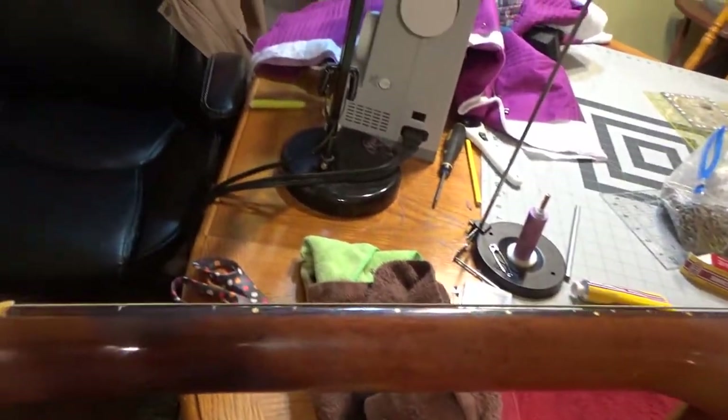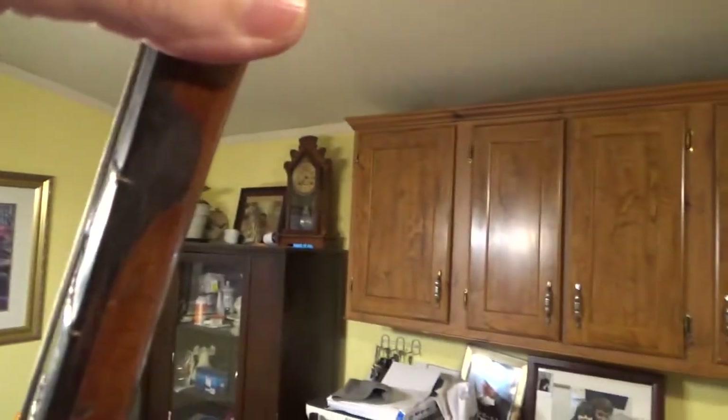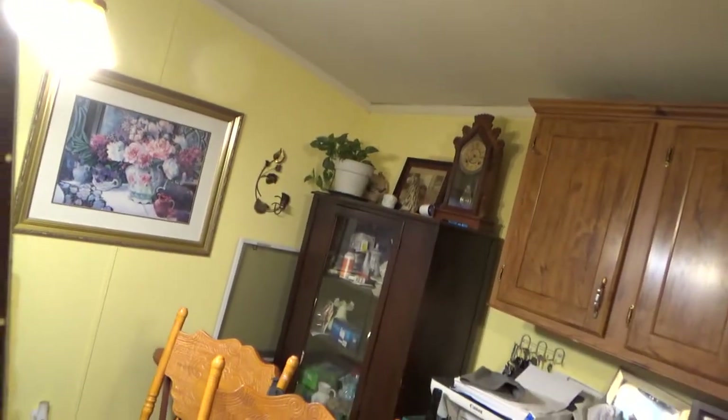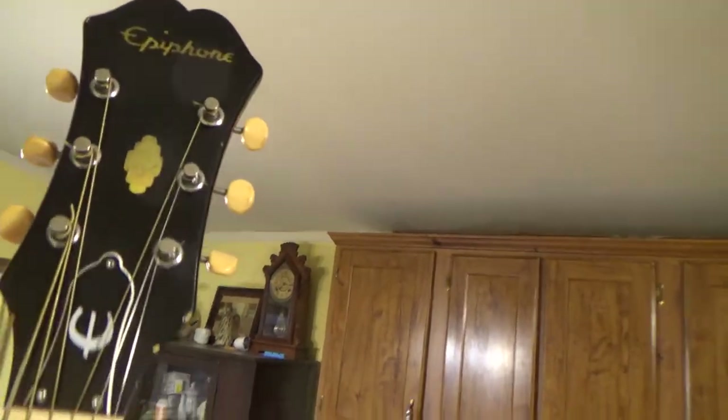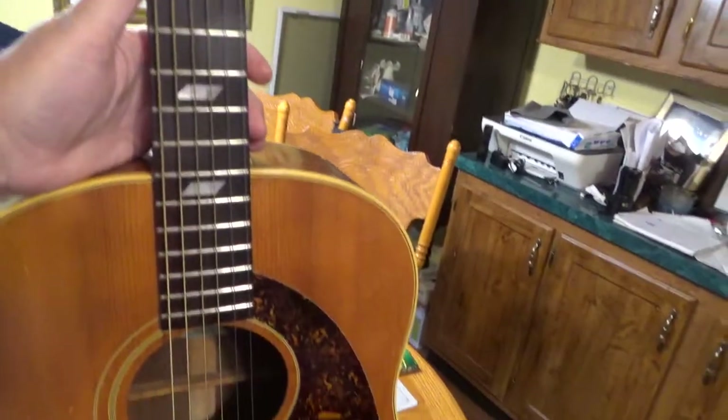Here's the only bad spot on the whole guitar. This used to be my wife's father's guitar — as you can tell by the wear in the neck, he played a lot of cowboy chords. There's some wear right there in the back. I could refinish it, lightly scuff that up and put some clear over top of it, but I don't want to because I remember when he used to play it. It's sentimental — it brings back memories. We're never ever going to get rid of this guitar, so we're going to leave it the way it is.